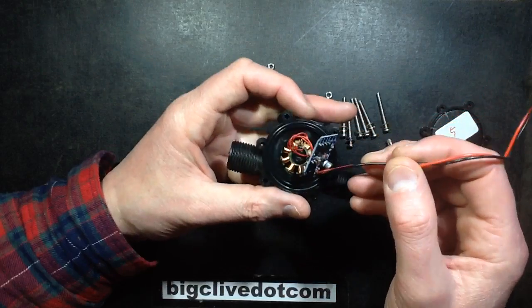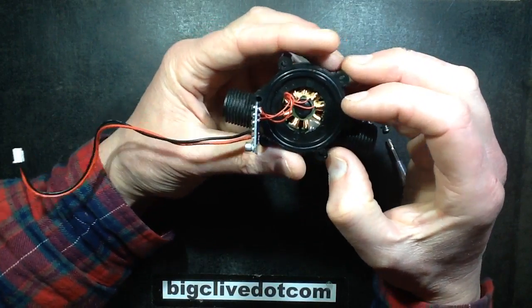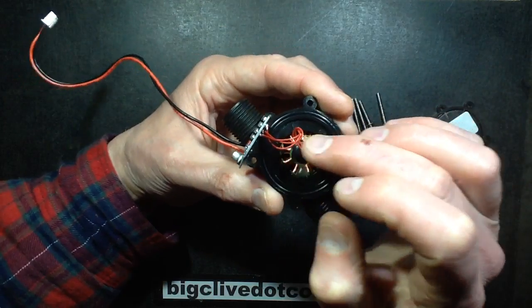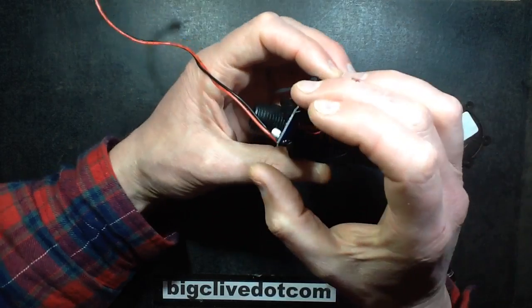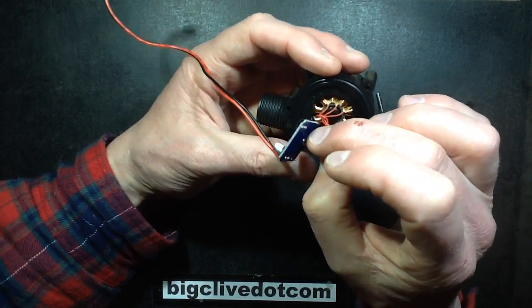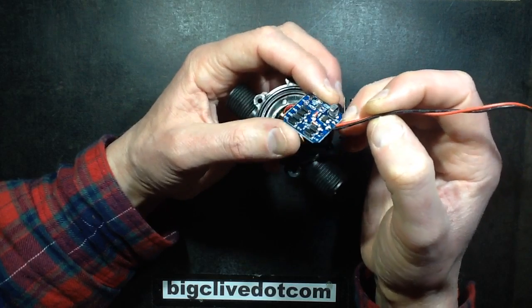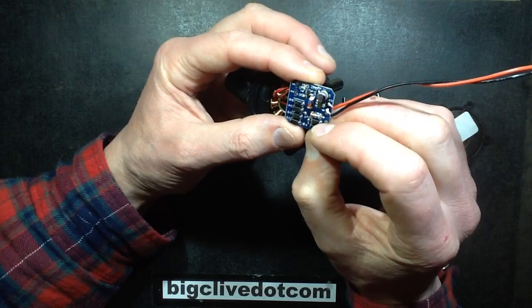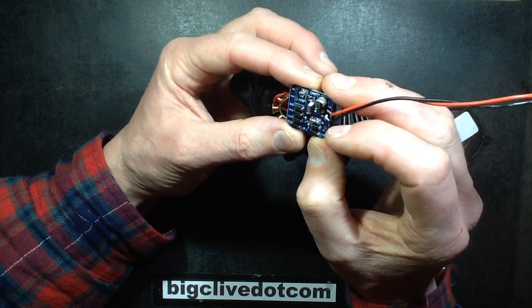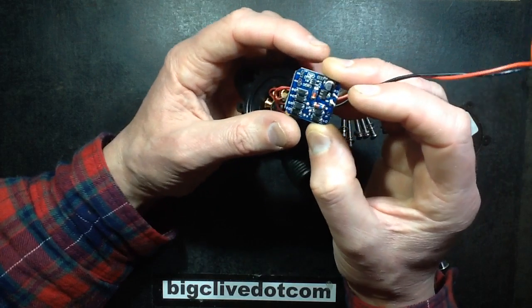Quite a complex little circuit board. There's what looks a bit like a computer fan motor in here, and it's got 3 wires coming off it going to the middle of what looks like a 6 diode array, which would suggest basically full wave for a 3-phase winding on a motor.